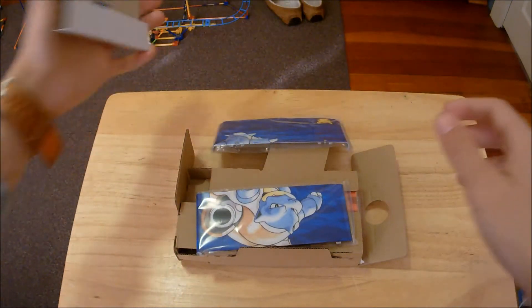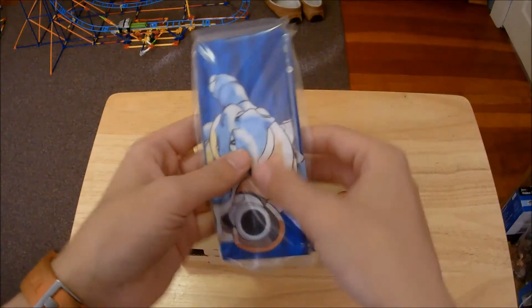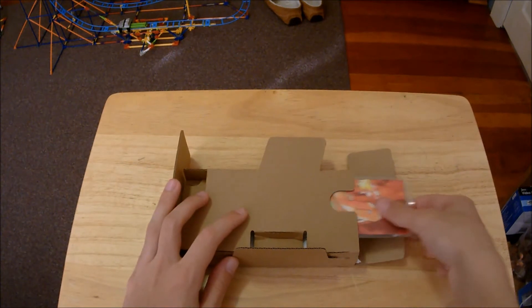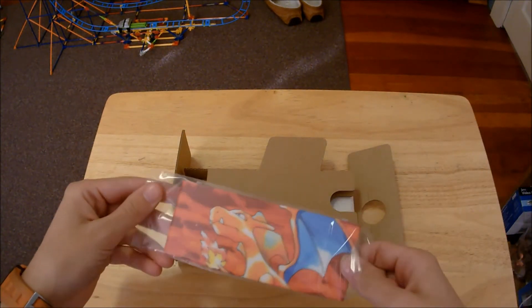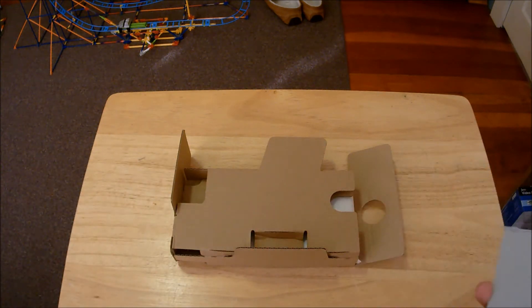Underneath the tray we have one set of plates. We'll take a closer look at the cover plates near the end of the video, so be sure to stay tuned. Here we have the Charizard plate that goes on the top of the system.